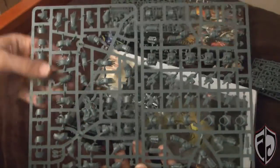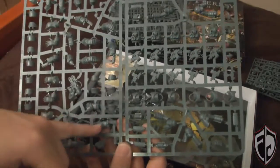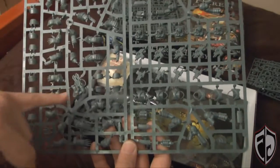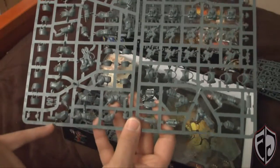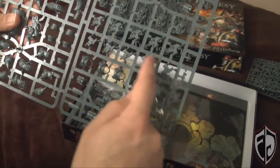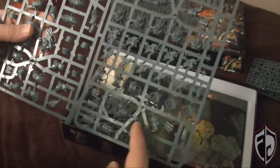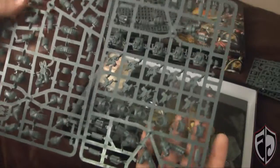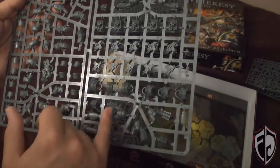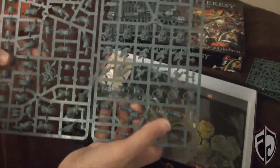We've got a heavy flamer, chainswords, chain fists, five sets of lightning claws, shoulder pads, storm bolters, and a bunch of terminators. They all seem to be on one sprue, and what's really neat is they actually cut off the left or right leg on each of the Marines so you can position the foot a little better to get more of that dynamic posing that you want.